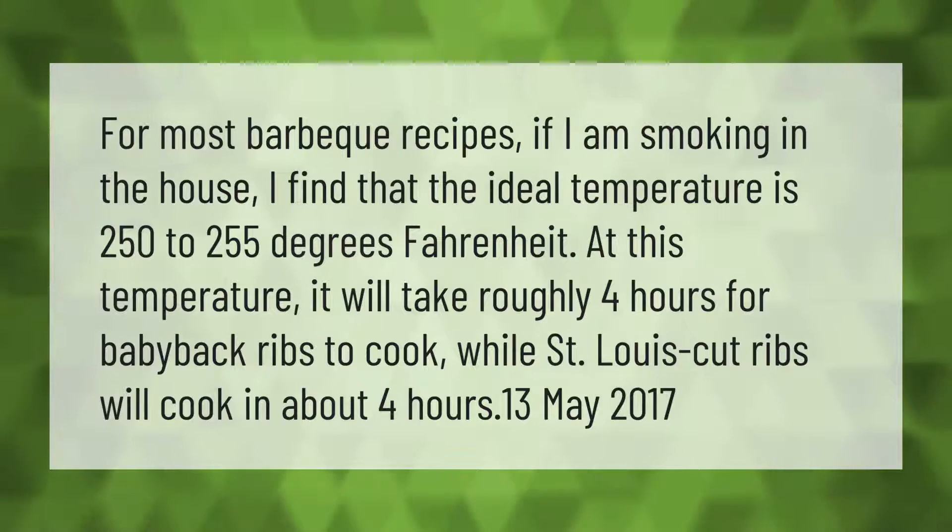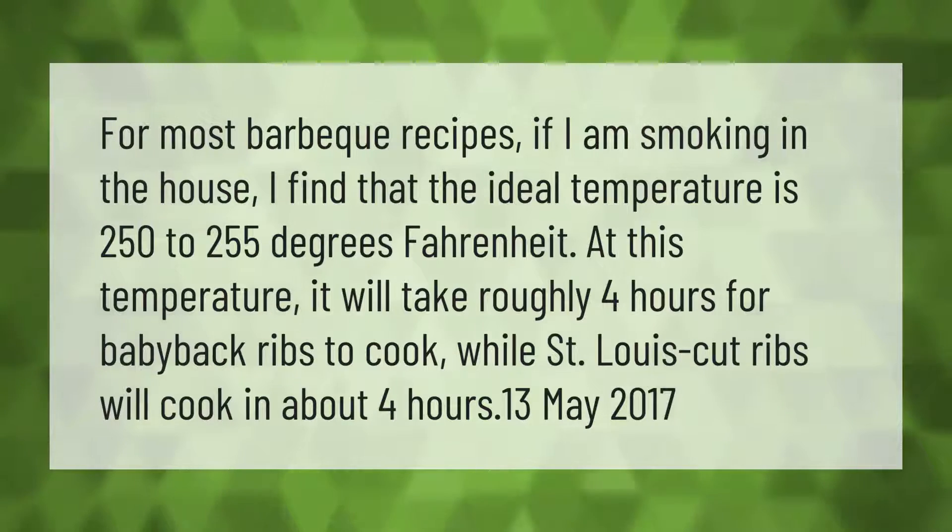For most barbecue recipes, if I am smoking in the house I find that the ideal temperature is 250 to 255 degrees Fahrenheit. At this temperature it will take roughly four hours for baby back ribs to cook, while St. Louis cut ribs will cook in about four hours as well.